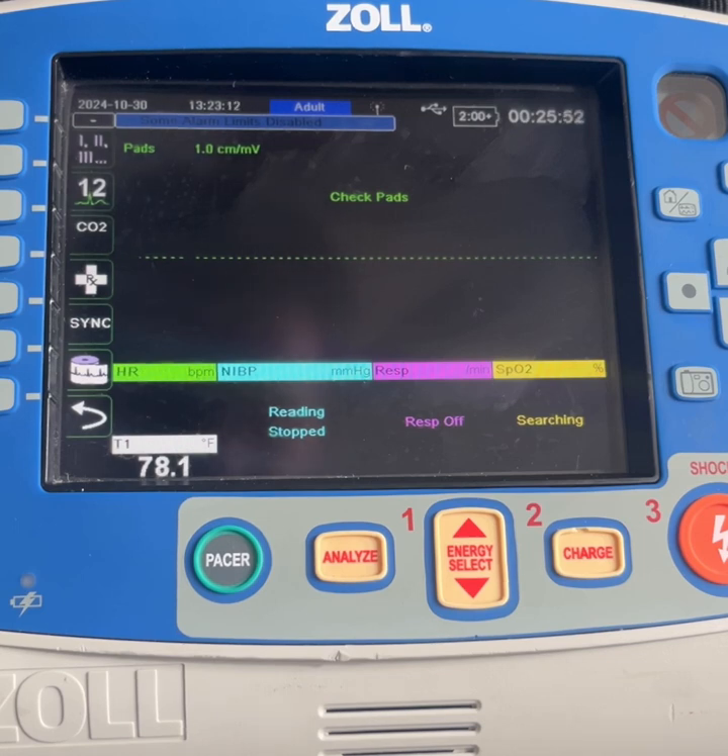In an ambulatory situation where patients are moving around a lot, you may get elevated respiratory rates based on the fact that those leads are moving up and down. So hopefully that helps. Please let me know if you have any questions. Thank you.